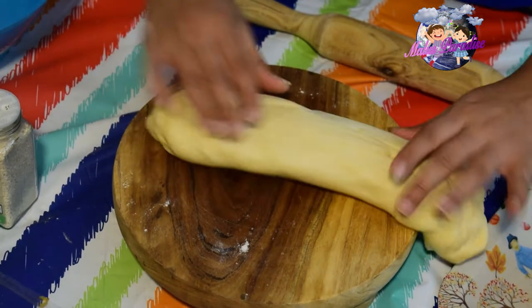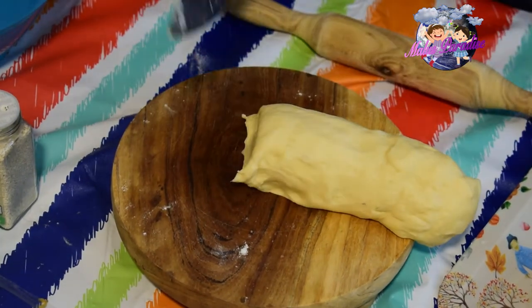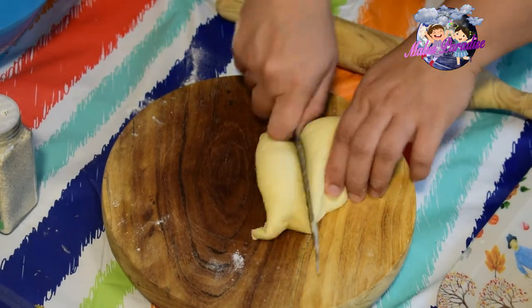This is the first portion of the dough. Add the filling pieces to the dough.